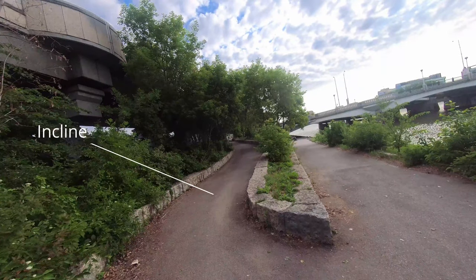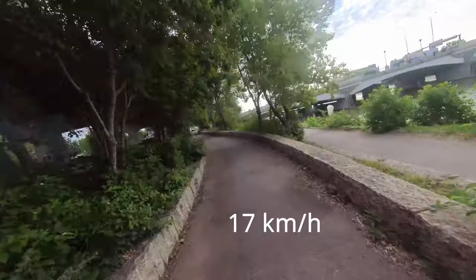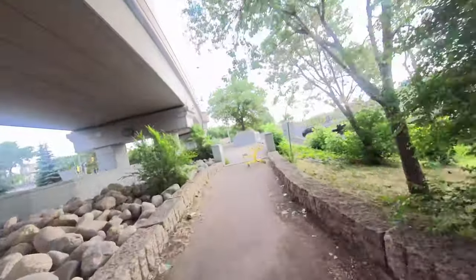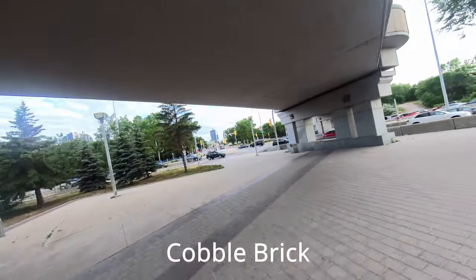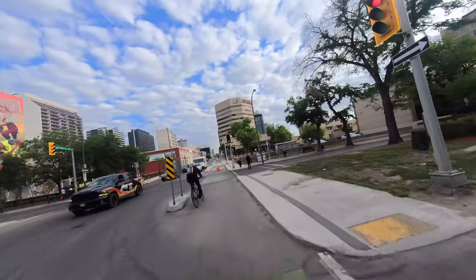As I transition up the bridge, there's a pretty steep incline. I try to hit 25 kilometers an hour as I approach it, but going up I can tell it slows down to about 17 kilometers an hour. Then from the incline I transition into a cobblestone brick surface — not going to lie, it's pretty bumpy when riding on that.